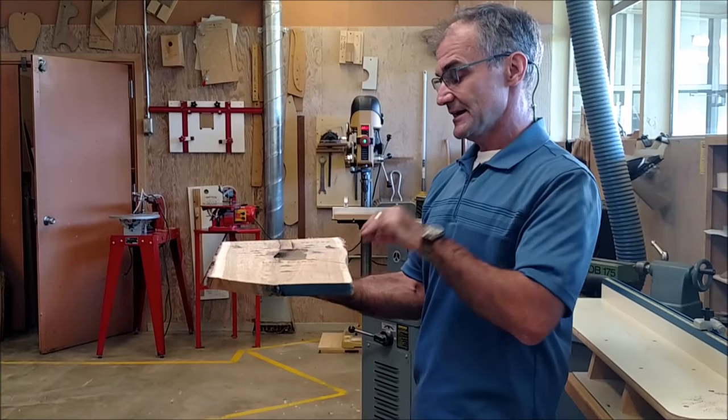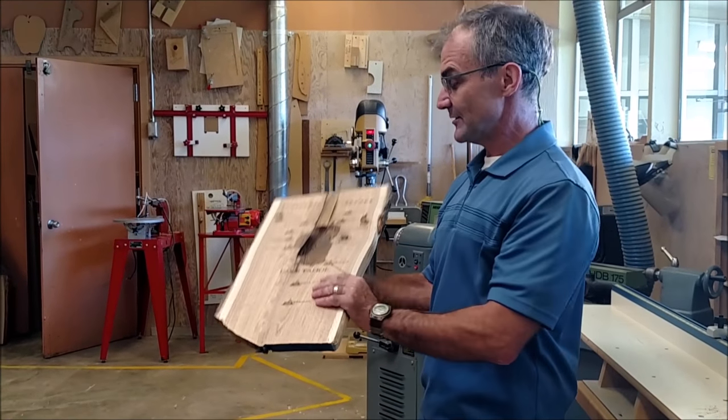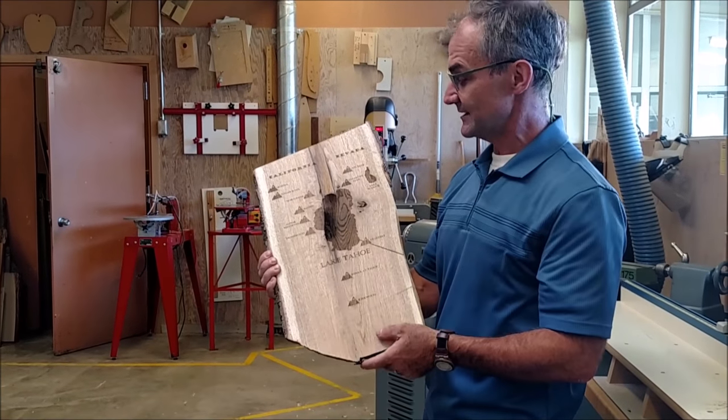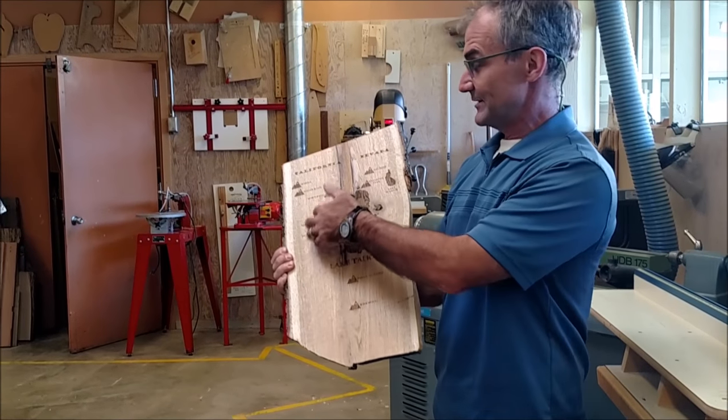I put it in the laser cutter and used the laser pointer to make sure it fit. Now it's all laser engraved — it's a map of Tahoe and the ski resorts around Tahoe. I kind of like how that rotten pocket separates California.